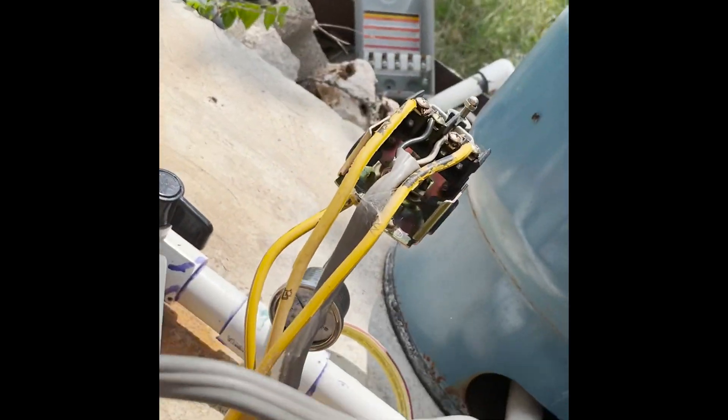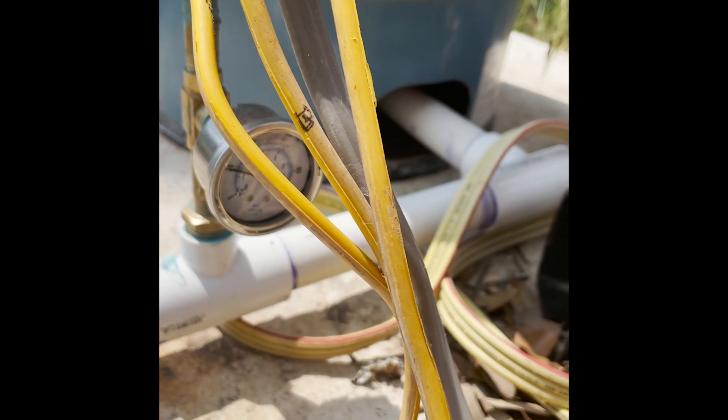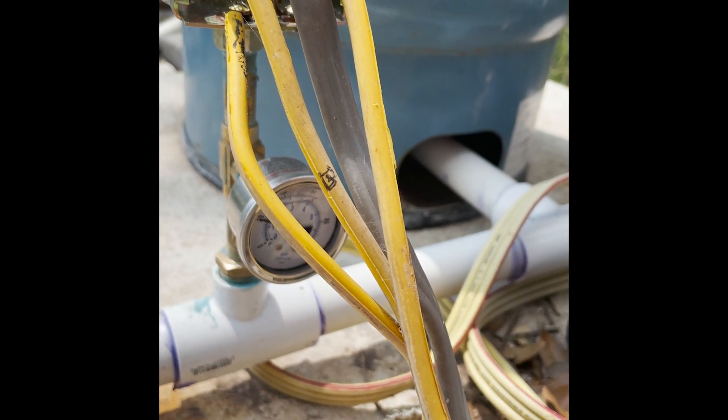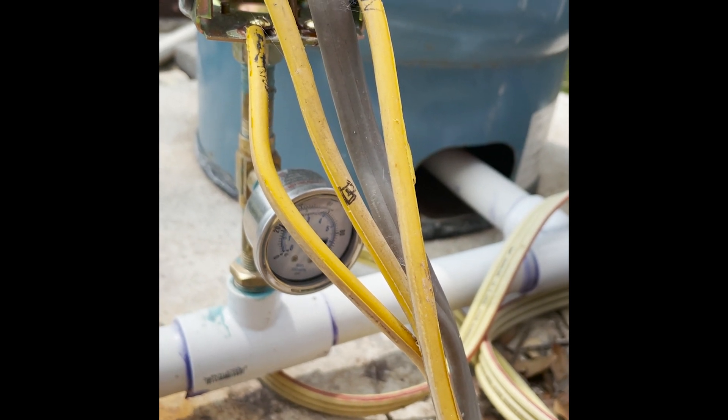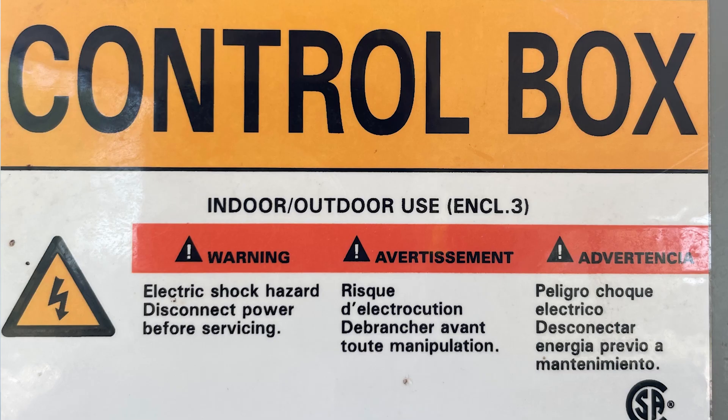I'm out at Harper Ranch today — very windy — to try to fix a well. I've got some video I'll put in here showing the clicking sound the well was doing. I have a little pressure gauge buried in there. It pressures up to 60 and then falls immediately, and ultimately it melted a capacitor in the control box of the well. So today I'm going to put in a new control box.